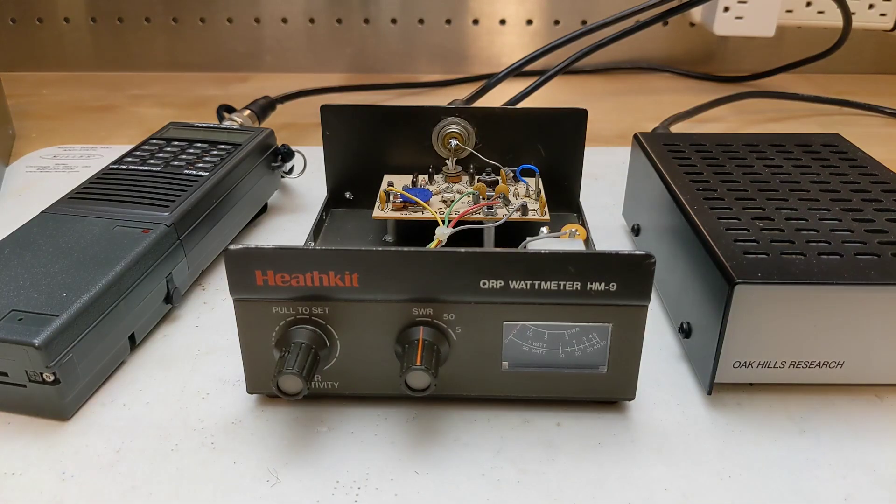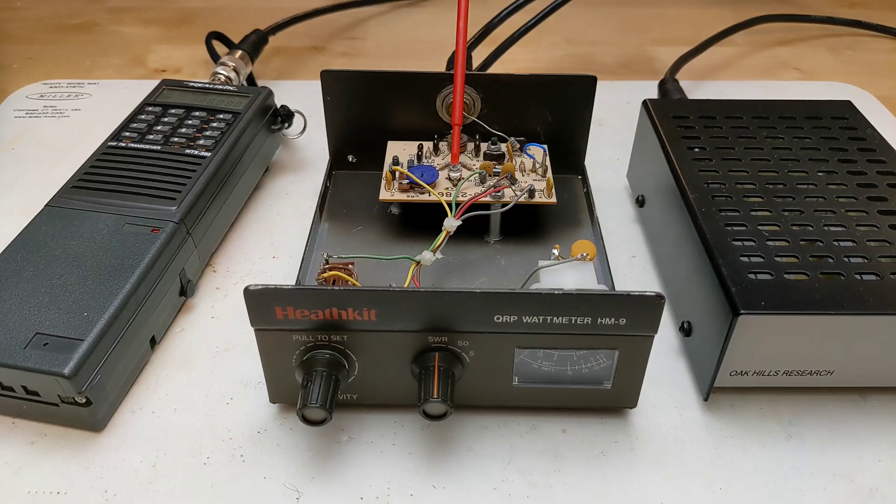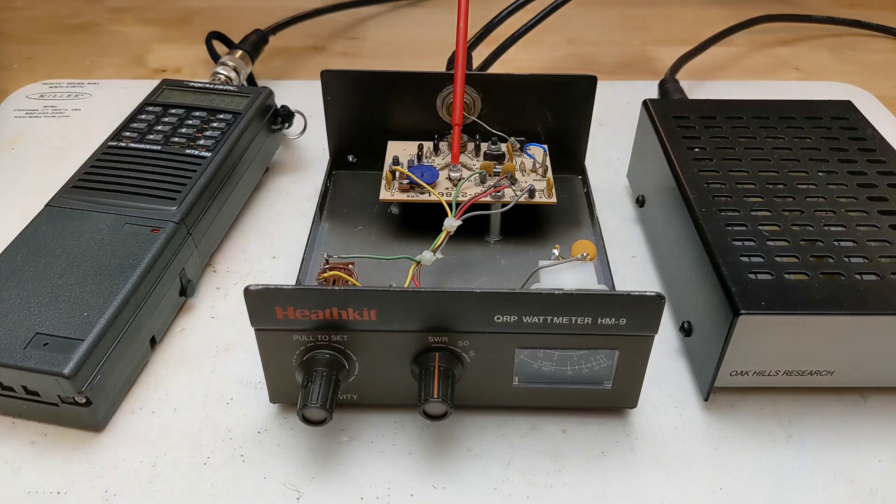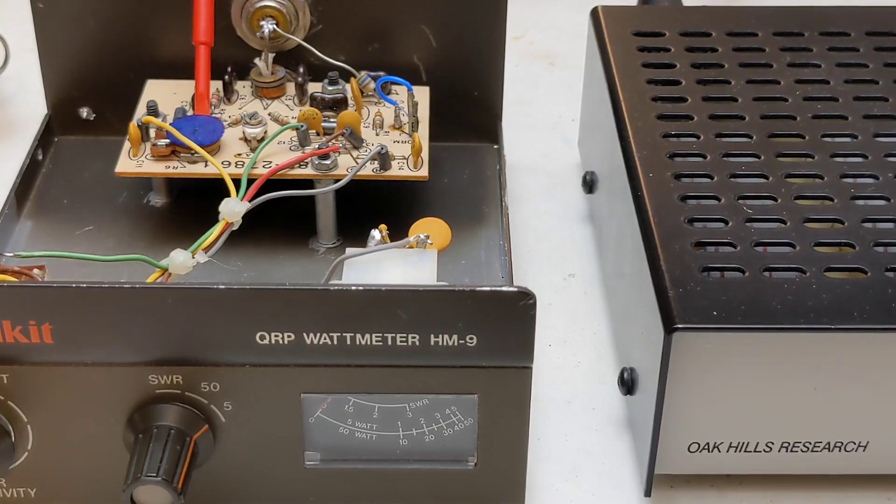The first adjustment is to connect the unit to a transmitter and a 50 ohm dummy load. Key the transmitter, which should be set for a power level of 1.5 to 5 watts, and adjust the null trimmer capacitor for a minimum reading — ideally zero — on the SWR range. To calibrate the power meter, connect a transmitter or transceiver again with 1.5 to 5 watts out, preferably closer to 5, and key the transmitter. Put the jumper in the cal position and note the meter reading, then put the jumper in the normal position and adjust the cal trim pot to get the same reading on the meter.